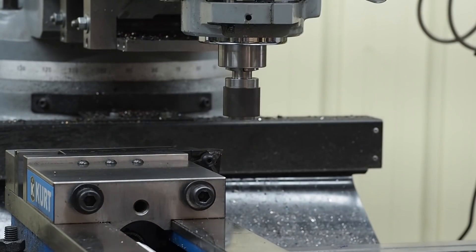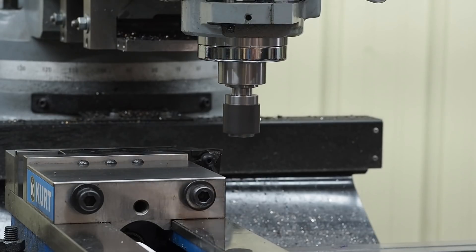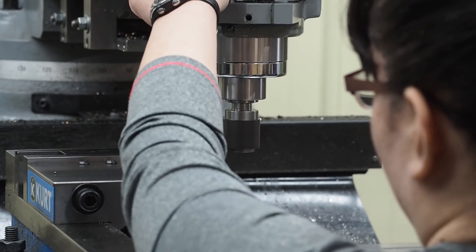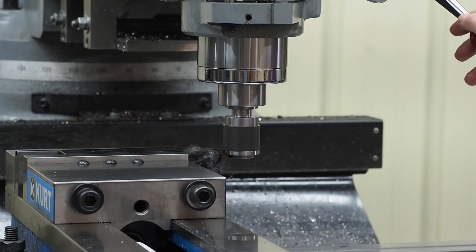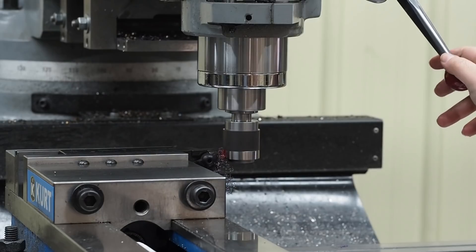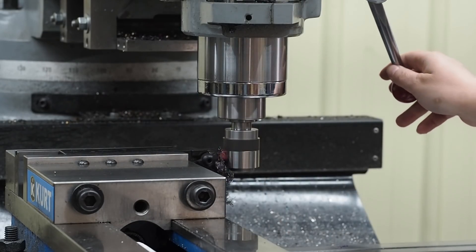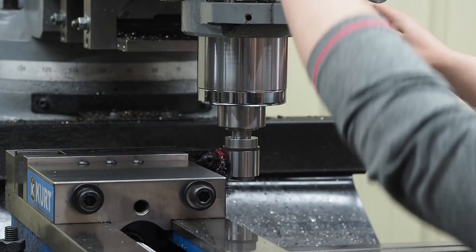Now she's going to turn the machine on — it's all preset, we've done a couple of these already. She's going to use the automatic feed. We're using the CBN insert, ABC 200 grade. We're running at about 1,300 to 1,400 RPM in that range, and we're set at 3 thousandths per rev feed. We've got the stop set so we can't run into anything.